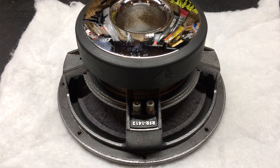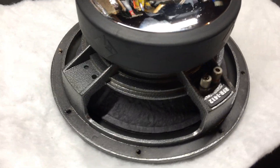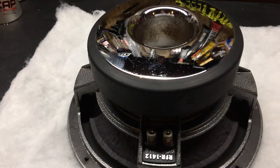These are the RFR-1412s. Like I said, I have two of them, I just didn't bring the other one out. Four inch voice coil. Pretty nice little subs, although there's really nothing little about them.